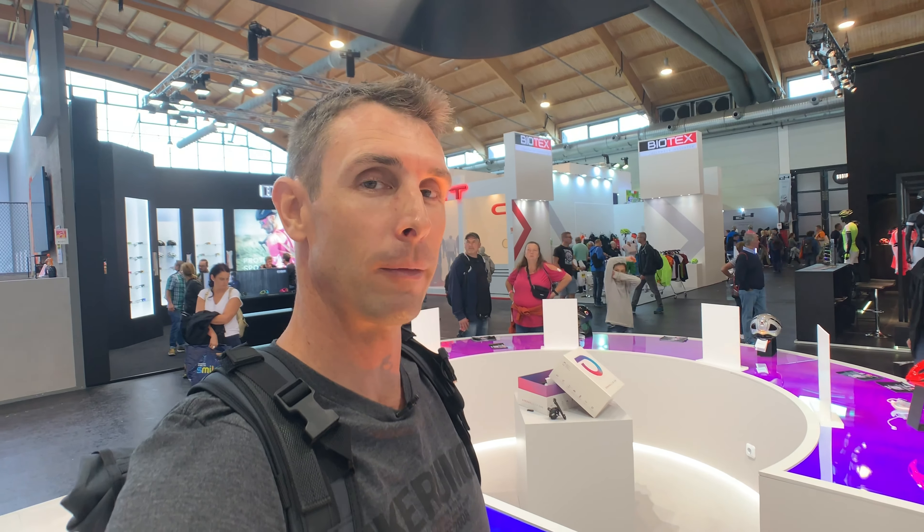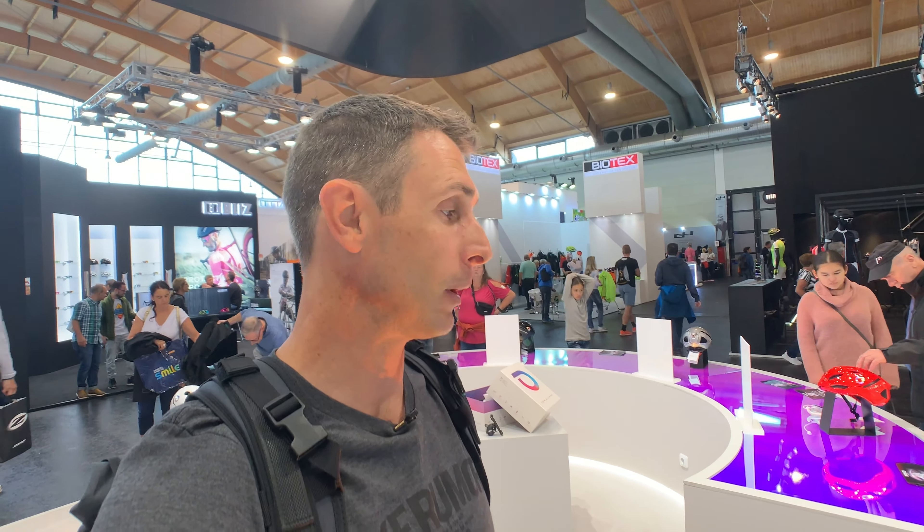They're still finalizing a few of the electronics bits, but all of the video recording throughout your ride can be saved and downloaded later as full HD footage of what happened in front of you and behind you for the whole ride.